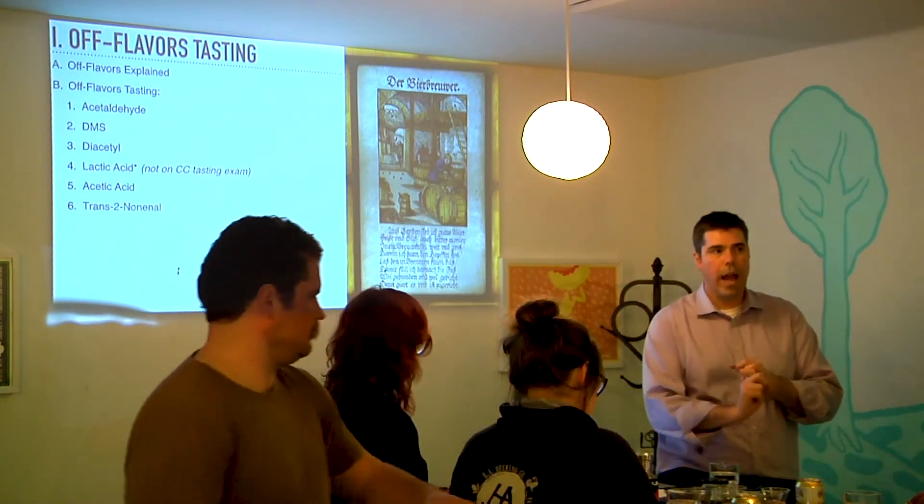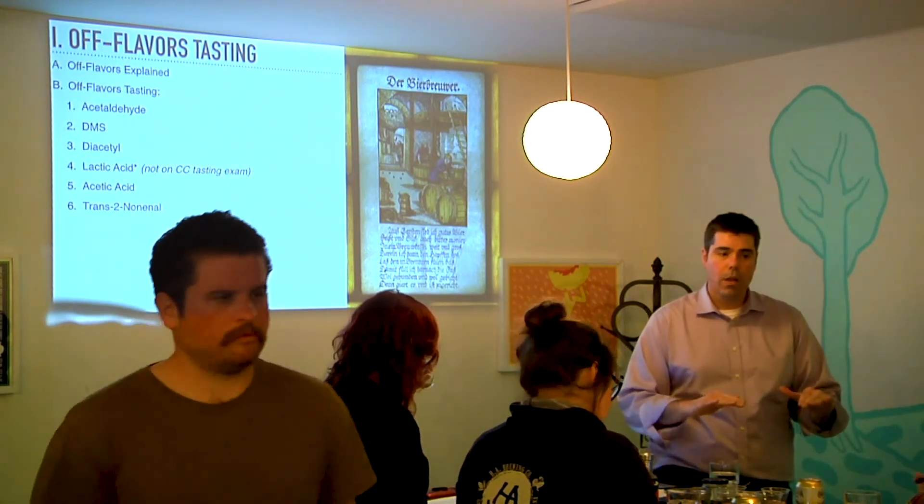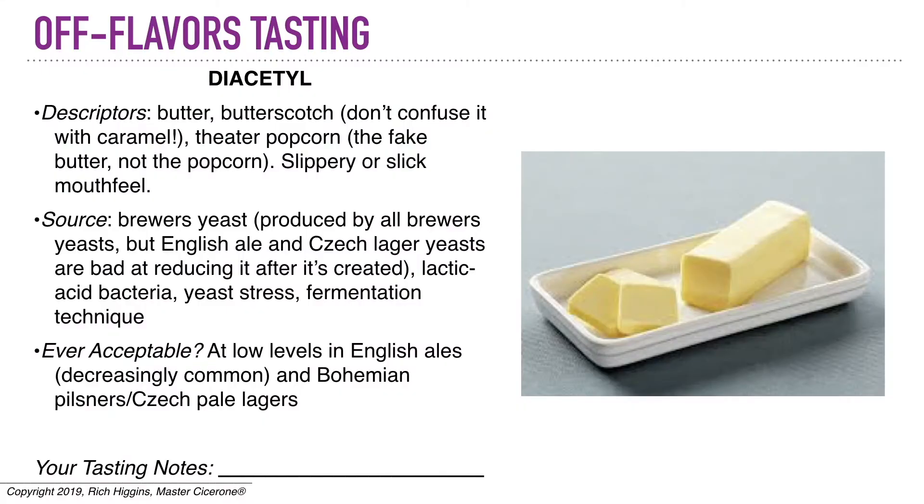There are two main styles of beer in which diacetyl is allowed in small amounts. One of those styles is Czech Premium Pale Lager — CPPL — otherwise known as Pilsner. Real-deal Czech Pilsner, like Pilsner Urquell, has a little bit of diacetyl in it — not enough to offend a lot of people, but there is a little bit, and that comes from the yeast not cleaning all of it up. Another much broader tradition for having a little diacetyl is English or British ales, which have traditionally had a decent amount of diacetyl in them.